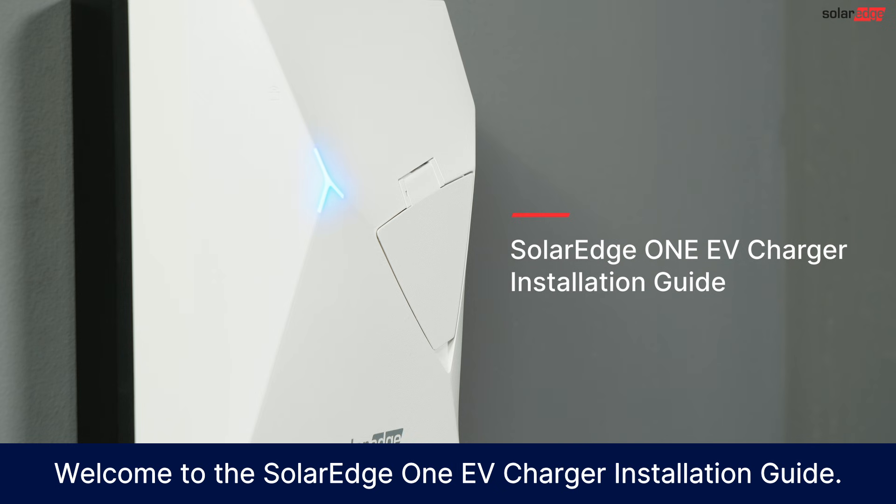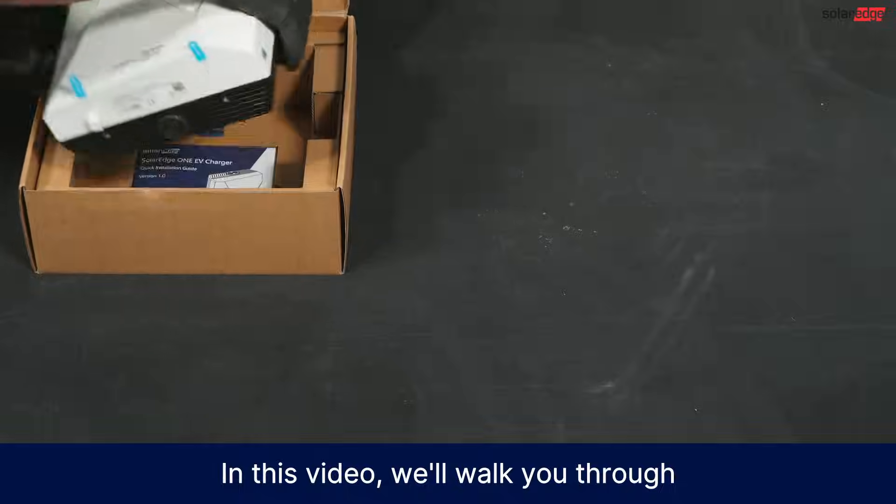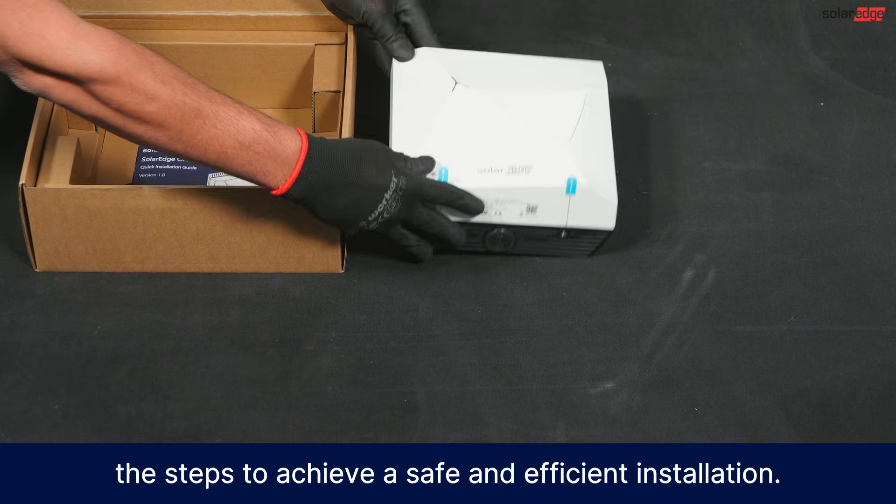Welcome to the SolarEdge One EV Charger Installation Guide. In this video, we'll walk you through the steps to achieve a safe and efficient installation.